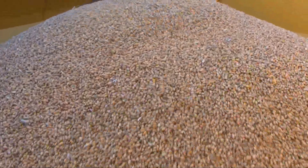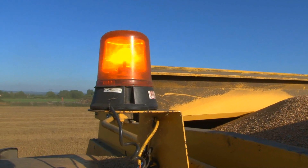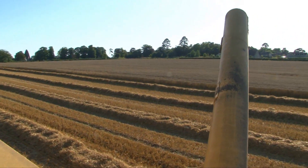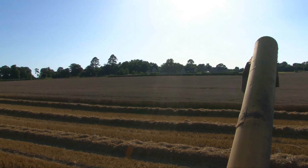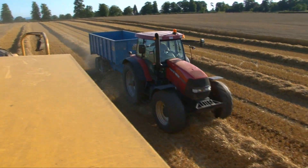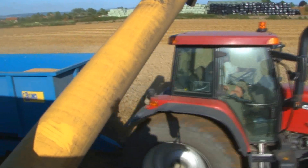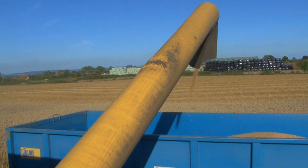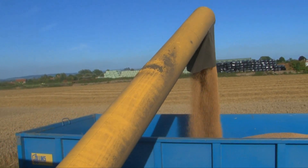Look how much wheat is in the tank now — it's nearly full! This flashing light tells a nearby tractor and trailer that it's time to come and collect the grain.